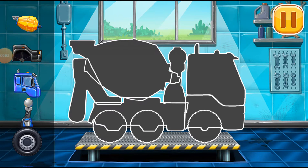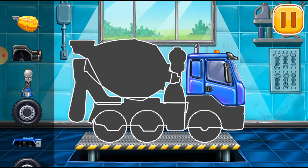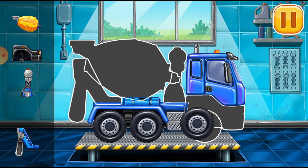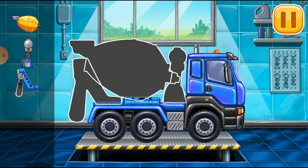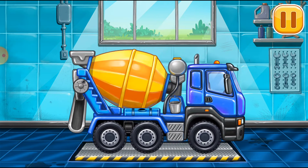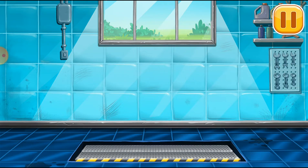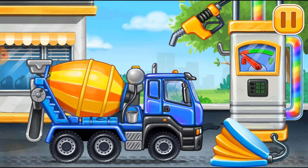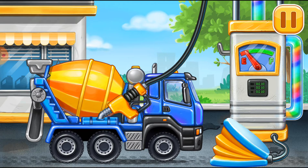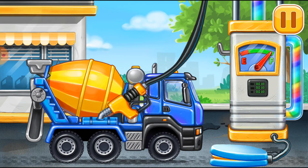Assemble. Cement mixer. It won't stop. First we have to fill it. Cement mixer. Press the pump. Ready.